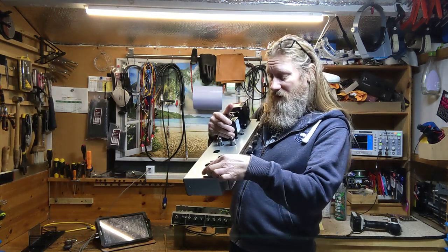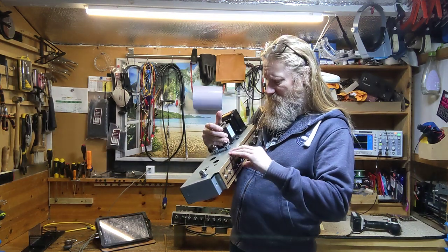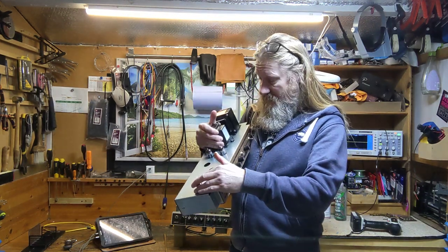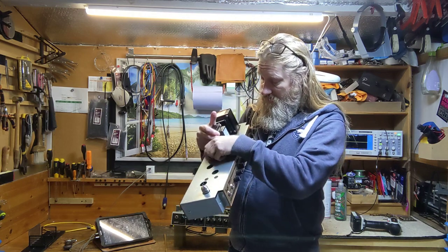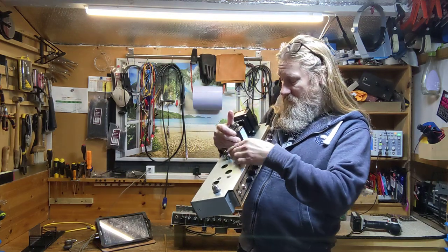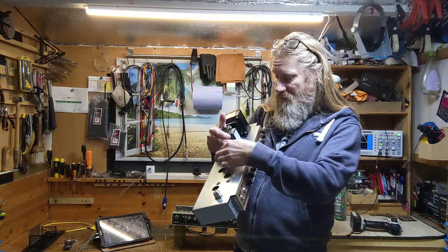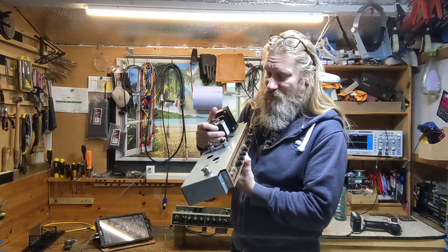you've got a Russian tube — an EHX branded Russian tube, Softec or something in there. And in the output tubes — or valves, as we call them in the UK — you've got the EHX tubes, which are really good. They're generally considered to be good tubes.